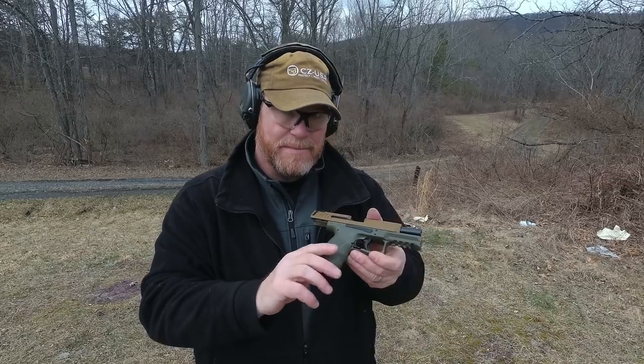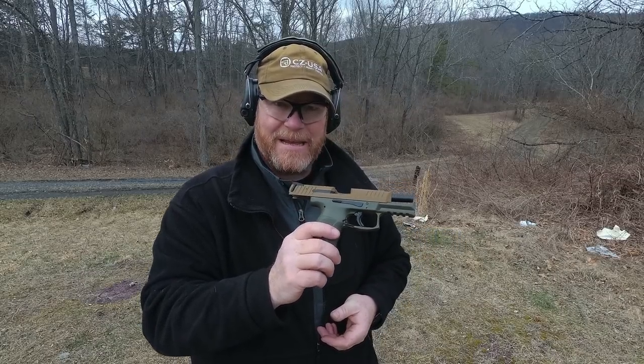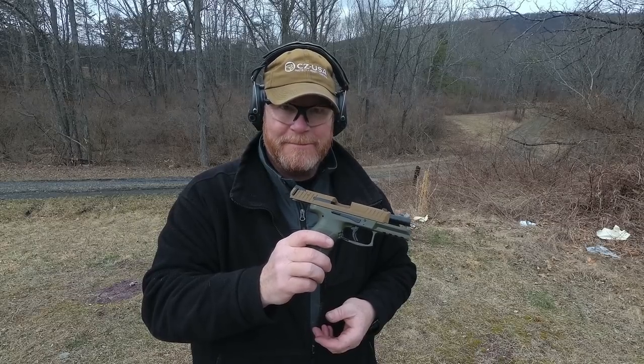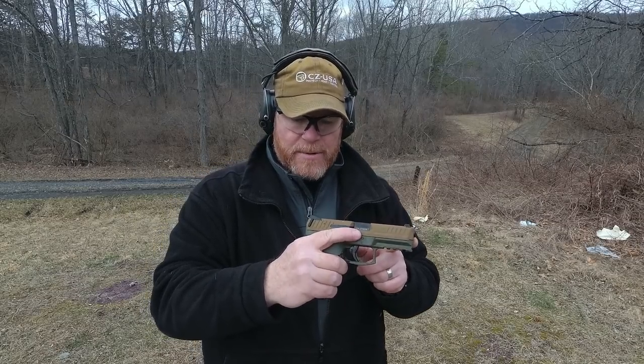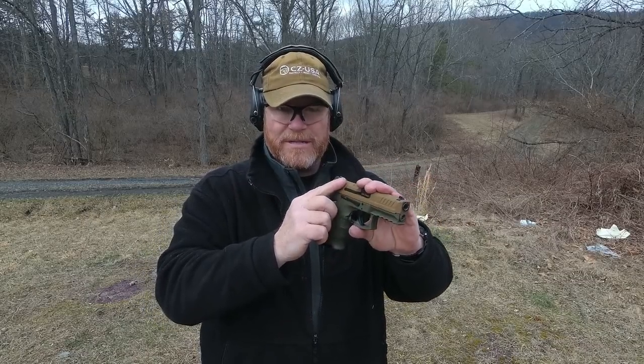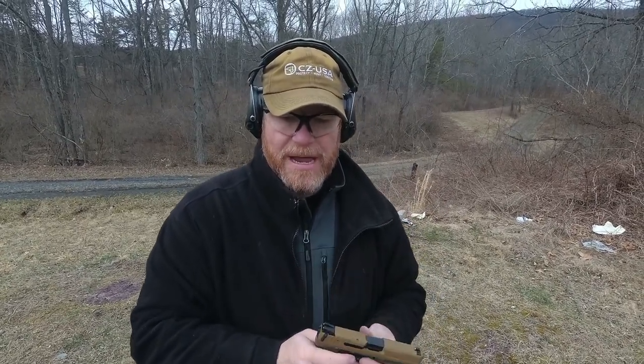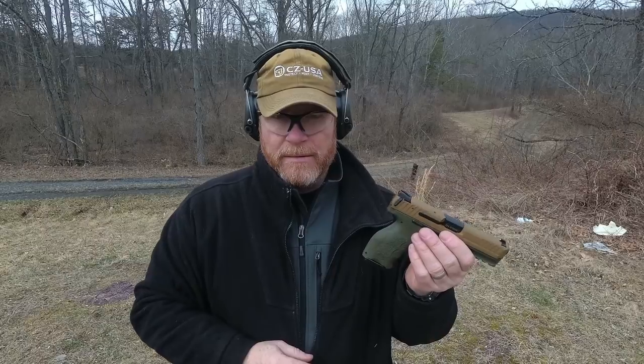Not only that but it has a tremendous reputation as being a good quality performer. Got some people that I know that may not care for this thing, but it is what it is. From here to the front we've got 7.34 inches, height is 5.41 inches, width is 1.32 inches, barrel length is 4.09 inches, and total weight empty with the mag is 25.65 ounces.